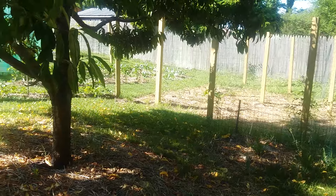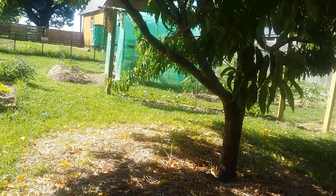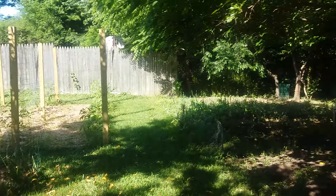For you guys that have been following me for a little bit, you can definitely see the improvement in the garden.